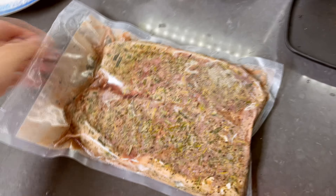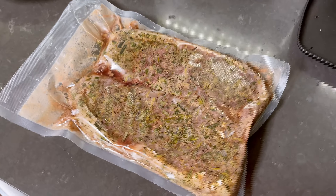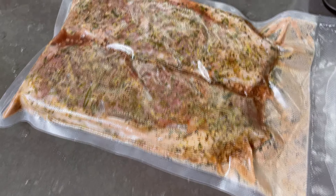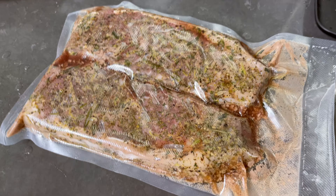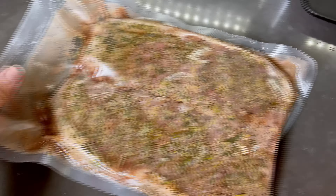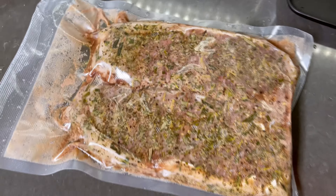All right, so I cooked about one hour and a half — 90 minutes at 129.5 degrees Fahrenheit. This is what it looks like after being taken out of the water and resting for about 20 minutes. It's kind of lukewarm now. The next step: I'm gonna cut it up, heat up the grill, sear it one minute on each side really quick, and then serve it.